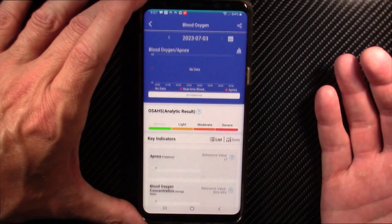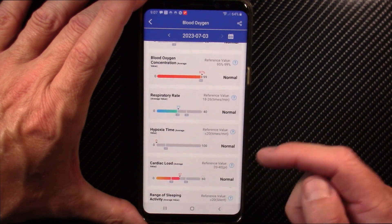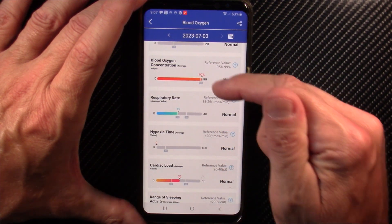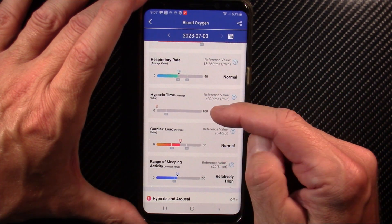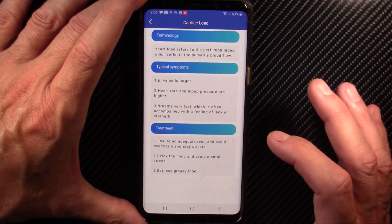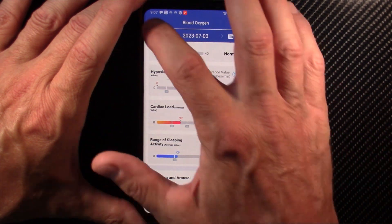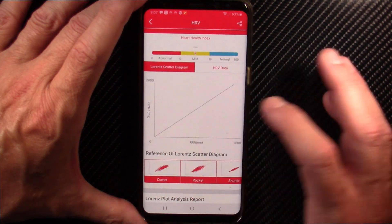Back in the app's main screen, you get your blood oxygen saturation levels. If you have a respiratory event and aren't getting enough oxygen into your blood, this could be a canary in the coal mine — I'm always around 97 to 98 percent, which is good. You can also see respiratory rate, hypoxia time (useful if you have sleep apnea, which I don't), and cardiac load. This gives indications of whether you're stressed or need to relax.